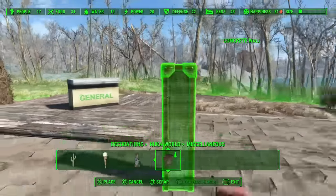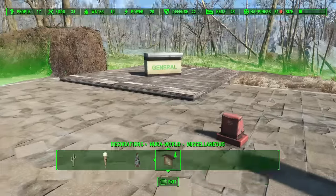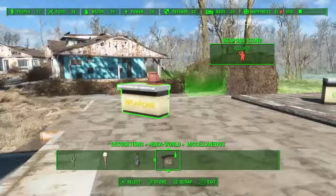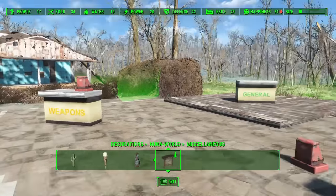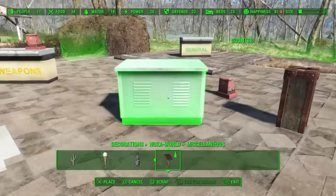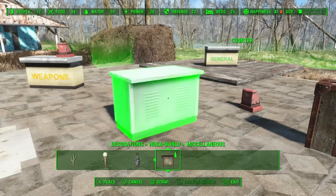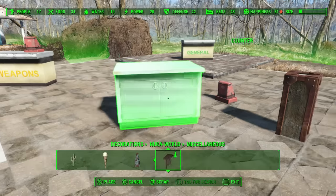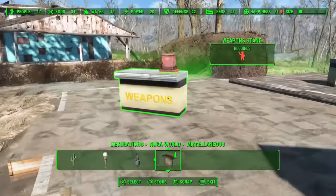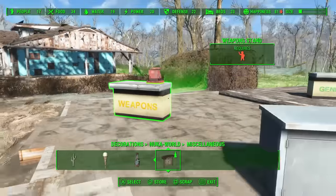You want to put the cash register on top without moving it, but you can't. So you probably don't want to build a secondary store outside. Instead you can use these — they're the same height as those countertops. These came in the Vault-Tec DLC. If you don't have the Vault-Tec DLC, experiment and find one that's the same height.